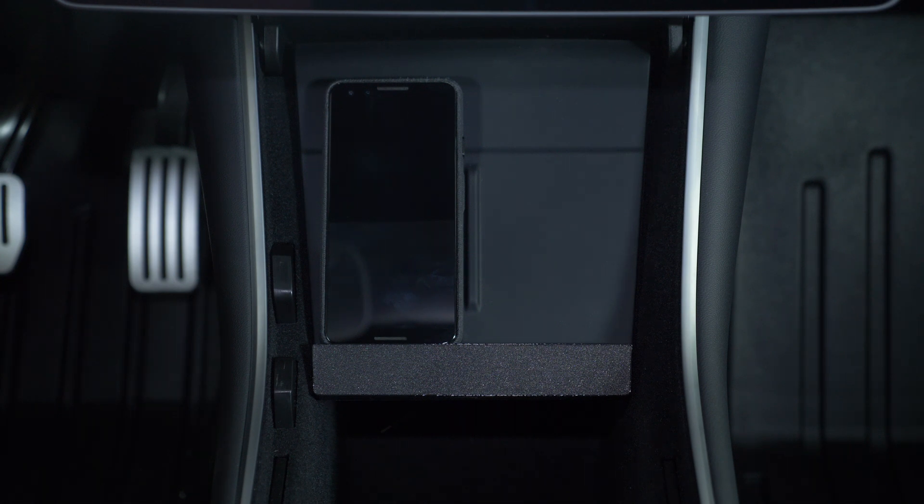One of the great things about 3D printing is we can adjust things just about however we need to. So if you get one of these and it doesn't fit, let us know — we can probably alter it. The only hang up right now is getting power to everything. We only have one USB-C port and one USB-A port in the center console, so right now I'm just swapping cables as needed.